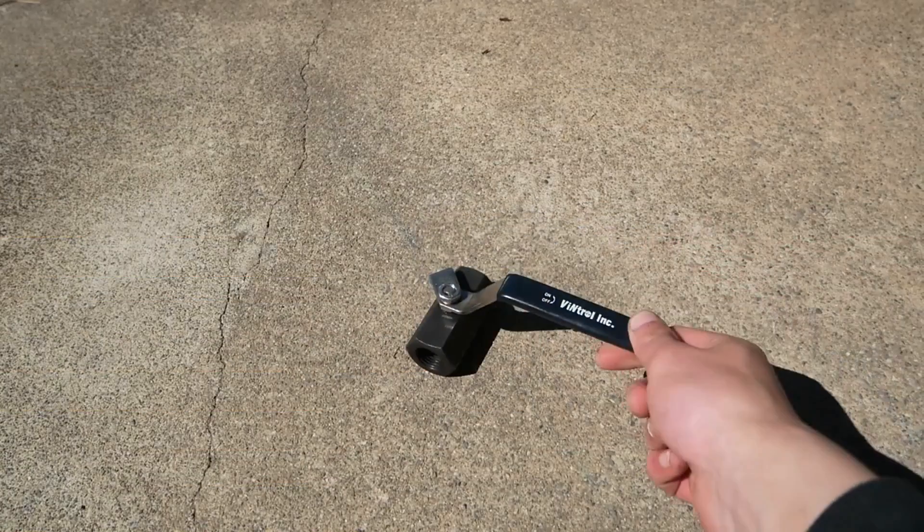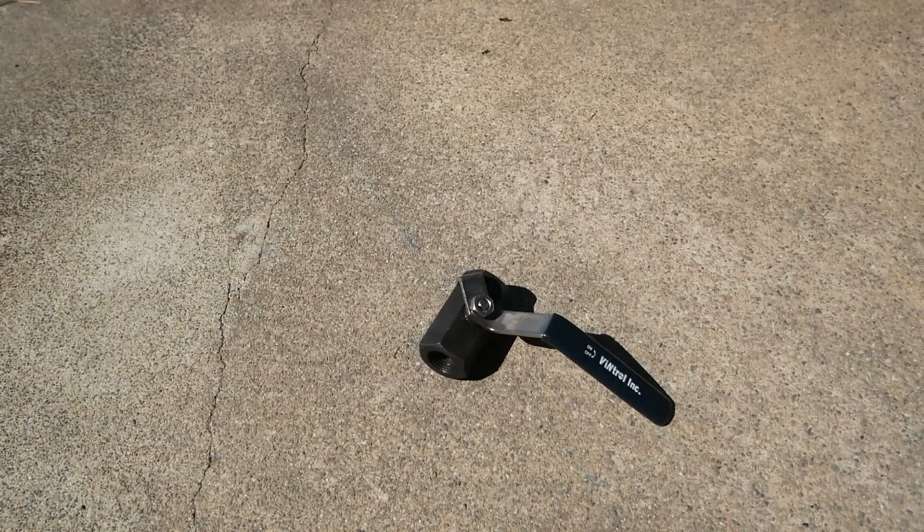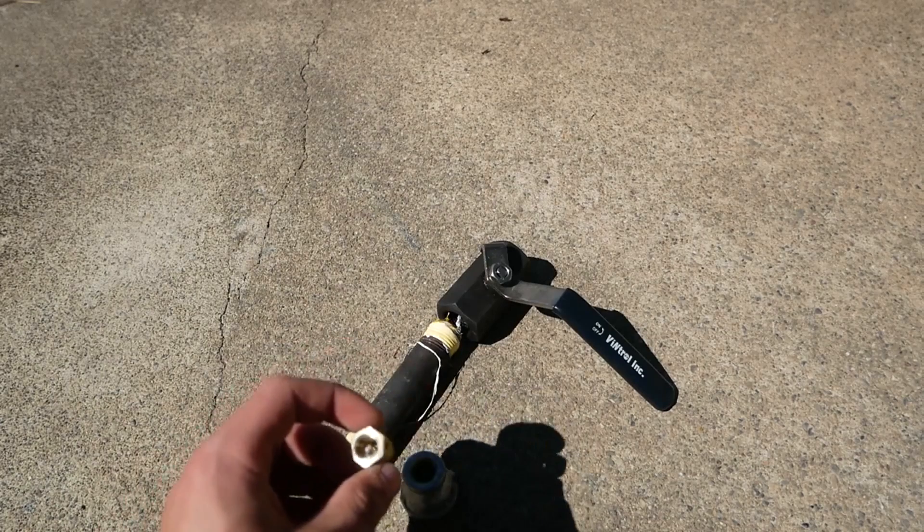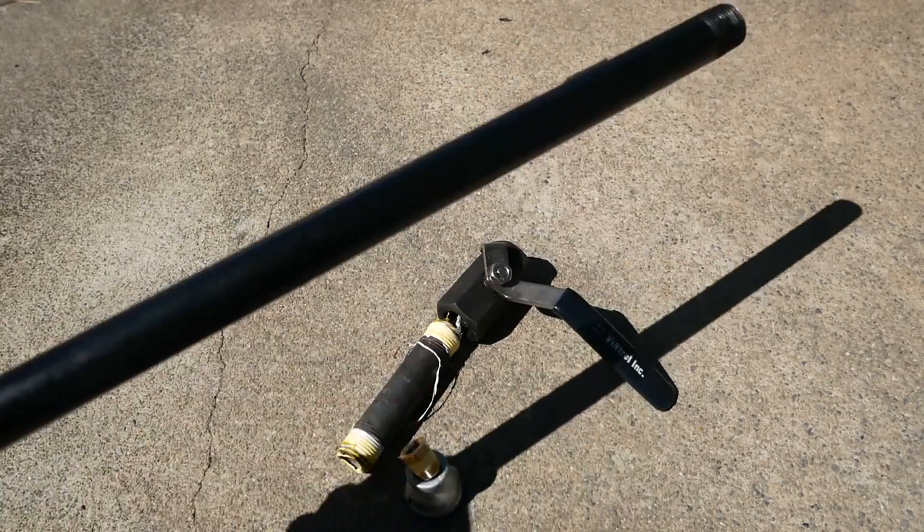This is a valve I found on eBay for around 10 bucks, and it holds 6,000 PSI. We're going to be using all metal, since plastic will just shred itself. We've got a half-inch tank, a reducer to one-fourth, a reducer from one-fourth to one-eighth, and our barrel, which is just a piece of metal pipe.